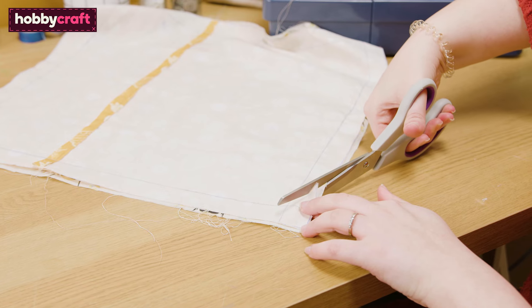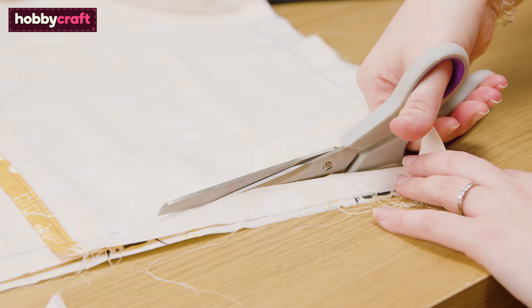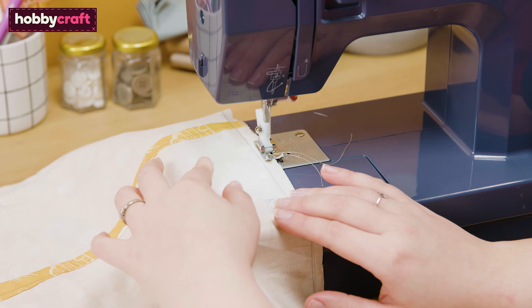Next, trim and hem all the raw edges. To do this, clip the corners, trim along all the raw edges, and finish with a zigzag stitch.